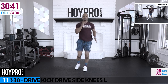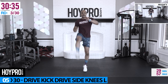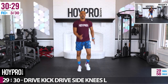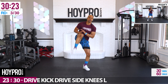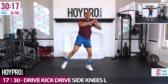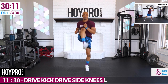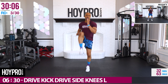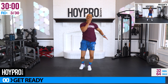Let's get that heart rate right back up. We're going for drive, kick, drive, side knees — hopping on the right leg. Left knee comes up, kicks out, side knee. Drive, kick, drive, side — kick it out, in over. Gonna take some coordination but we got it. Engage through that core. Drive, kick, drive, side. Good.